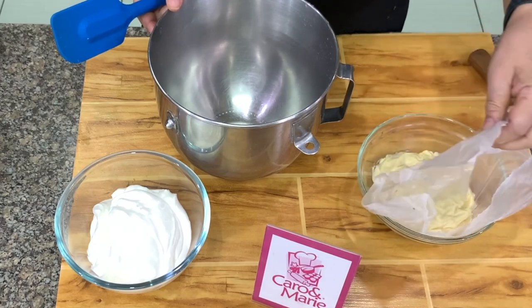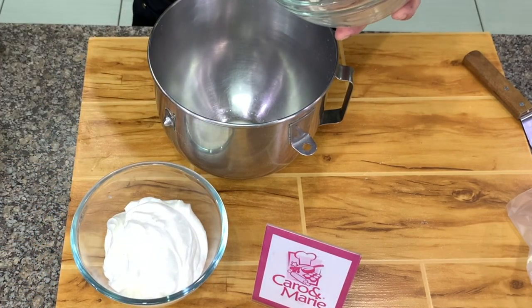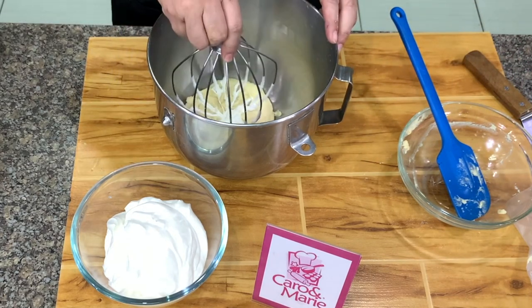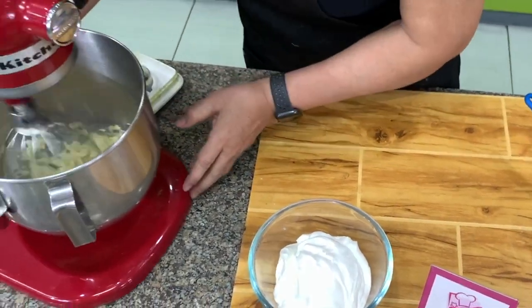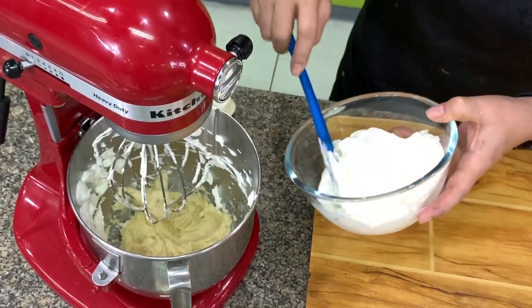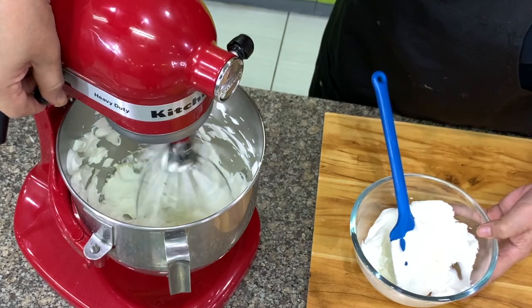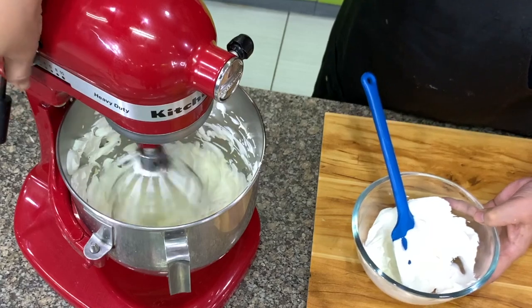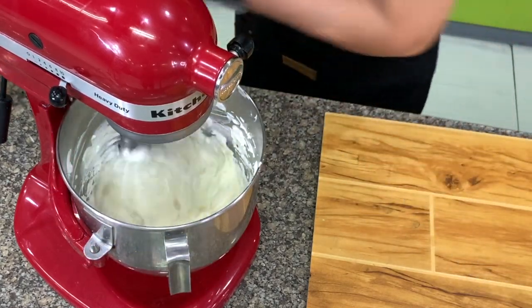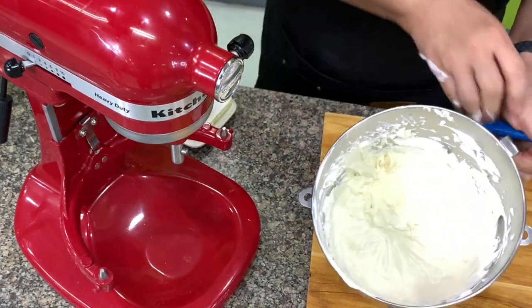Remember our pastry cream? It's now cold. This is our whipped cream — we're going to fold it in. I'm just going to use a mixer because it's cold and easier. I whipped the cream earlier. We will loosen up the pastry cream a little bit before we add in the cream, then add the next portion. The pastry cream is now very loose.